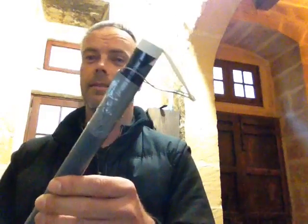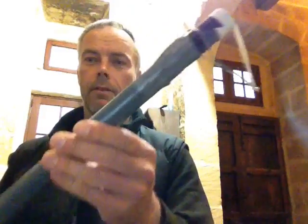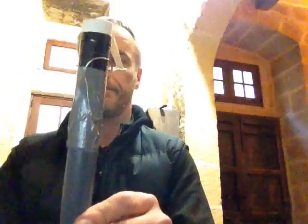This is the cheapest saxophone, I think, which is available on earth. There's a piece of PVC pipe, a balloon, a piece of wire, and wind tape.